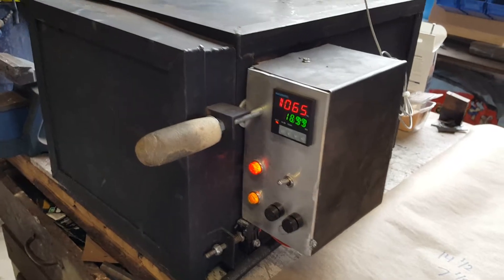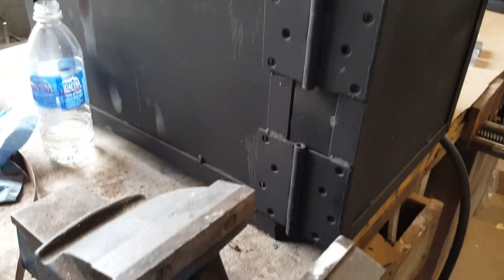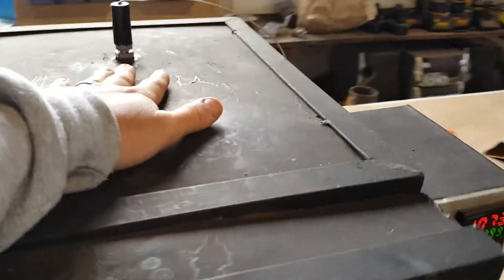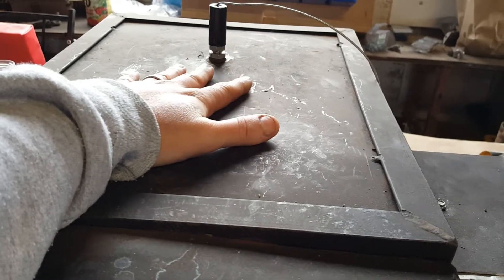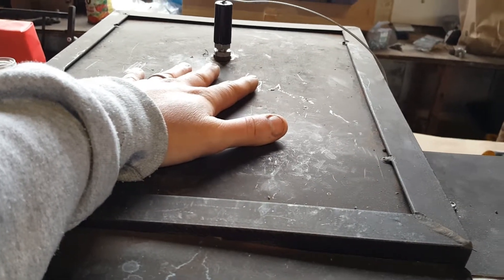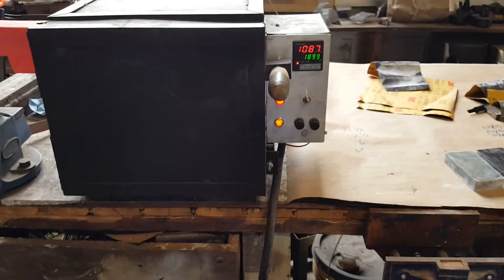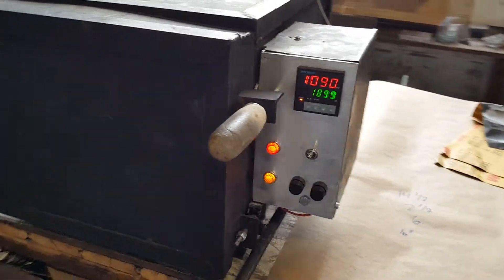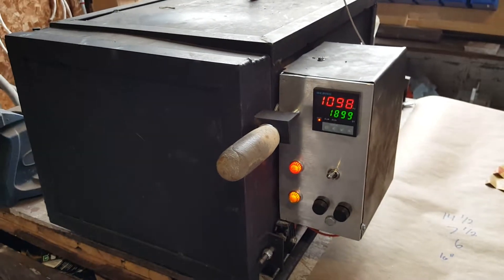Other than that it was pretty straightforward to build — just sheet metal casing, angle iron, and hinges. Even when it gets to 2,000 degrees it gets hot on top but you can still rest your hand on it briefly, so it's not too bad. The interior dimensions allow a blade up to 16 inches if placed in diagonally without any issue.